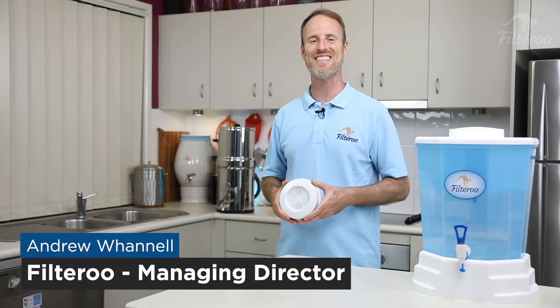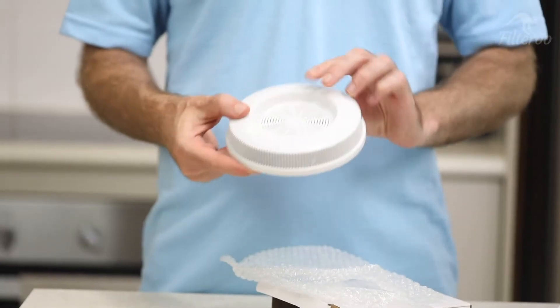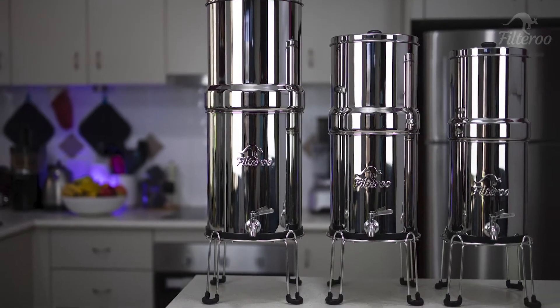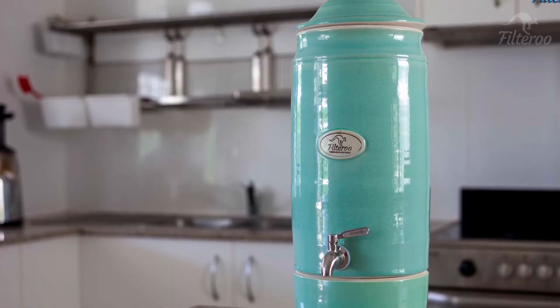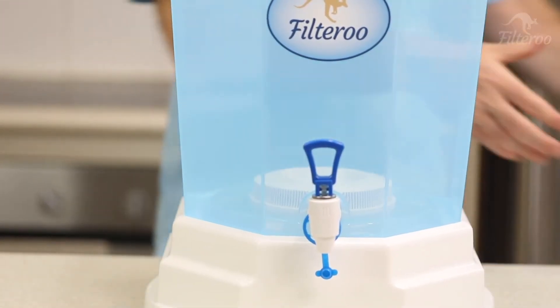Hello, Andrew here today. In this video I'm going to be showing you how to rinse and install your Filtroo mineral pad. This mineral pad will fit into our Filtroo blue, steel and ceramic ranges, and is great for any bench drop gravity system that has a space on the base of the bottom tank with a diameter of 14.5cm.